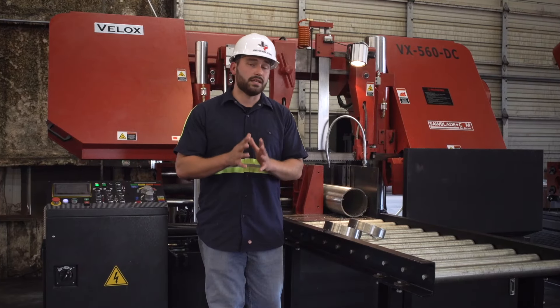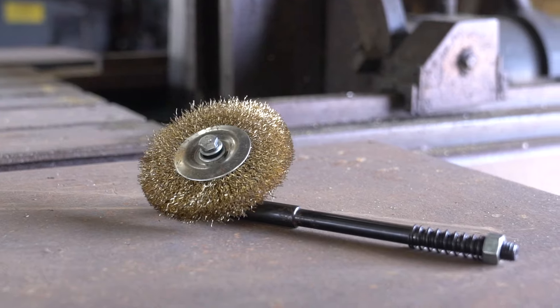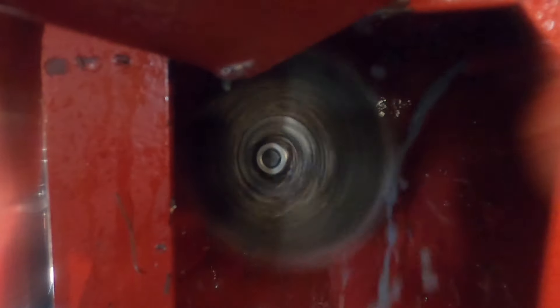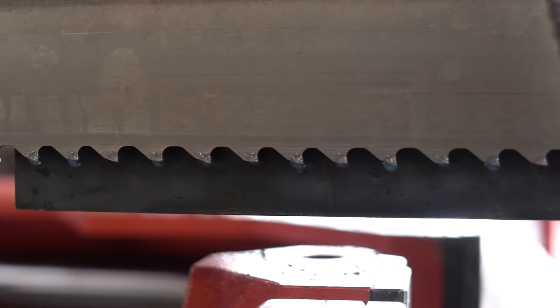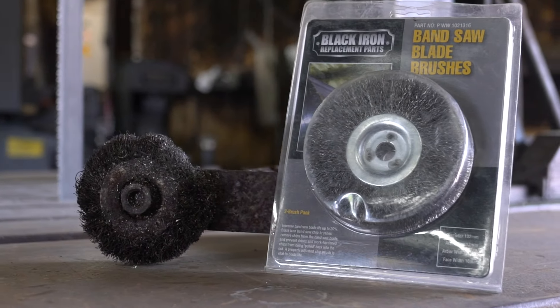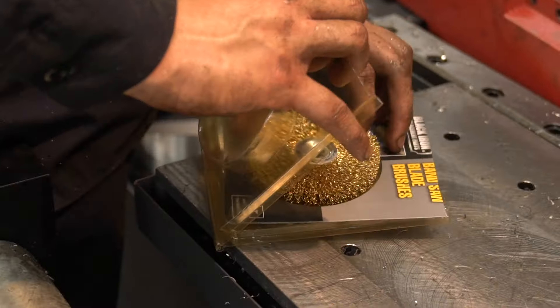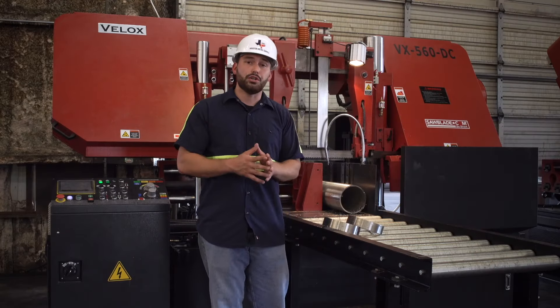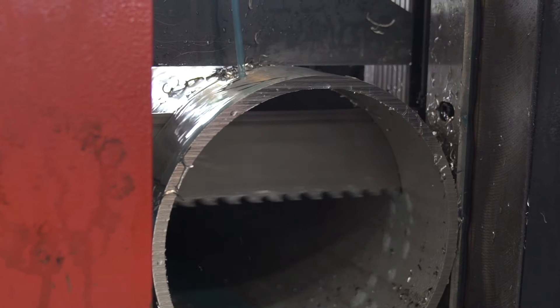Another key aspect to the cutting process is the use of a chip brush. It's a pretty simple part but makes a huge difference in the efficiency and the cut life of your blade. We have a high-performance sawblade.com chip brush installed on this 560 here that's going to keep the chips evacuated out of the gullet. That way, when the blade comes back around, you're not carrying chips back into the cut.